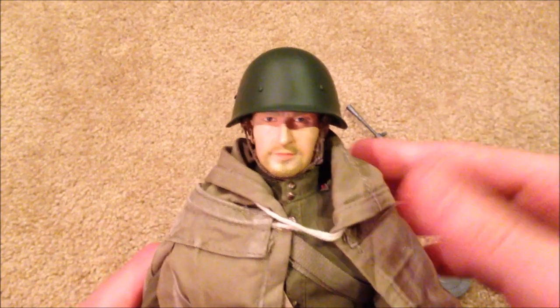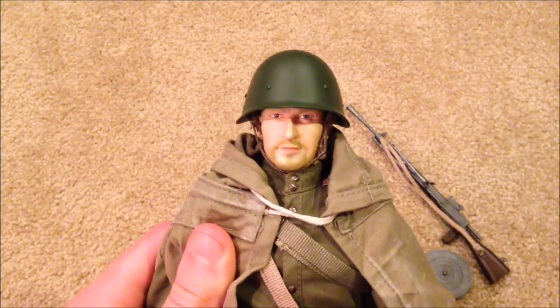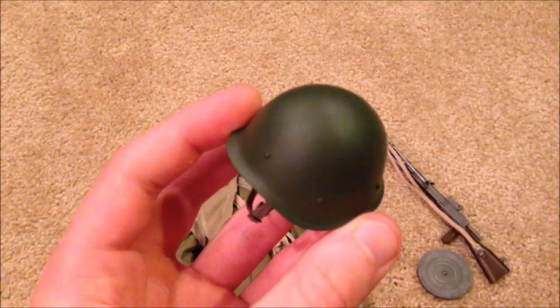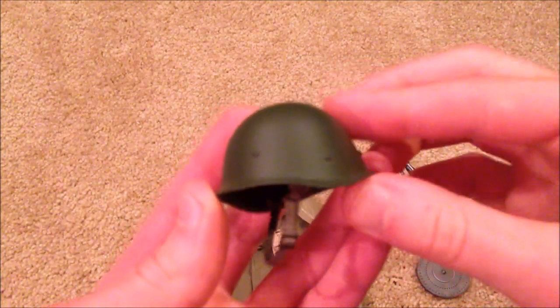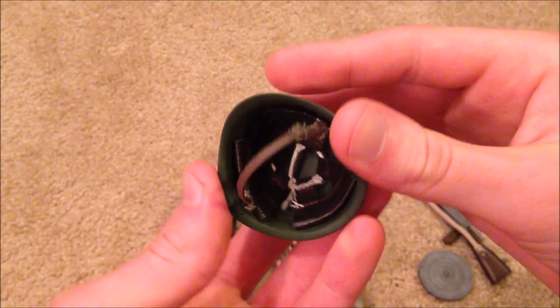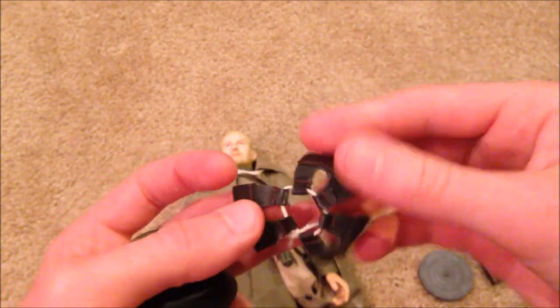Here's the head sculpt with the helmet on, which looks great — the helmet fits very nicely on the head. Here's the helmet up close. Inside you can see there is actually padding that you can put inside, which I thought was pretty neat.